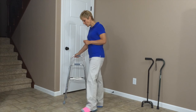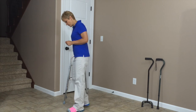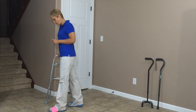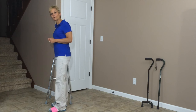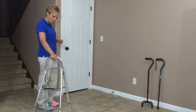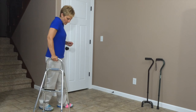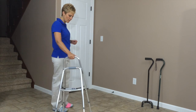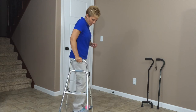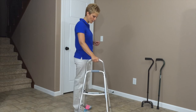You can bear quite a bit of weight on this HemiWalker as you're stepping to. So you place the HemiWalker, step with your bad leg, and then your good leg. Again from this angle: HemiWalker is placed forward, injured leg, and then your good side. HemiWalker, injured leg — and again you can put quite a bit of weight through this HemiWalker as you are walking.